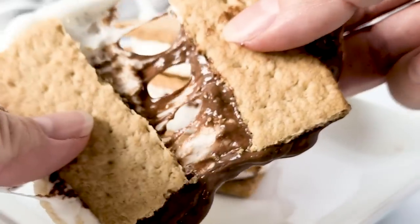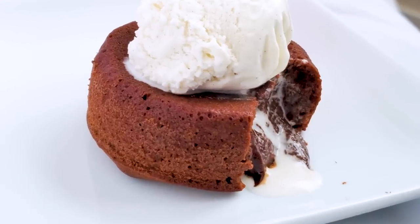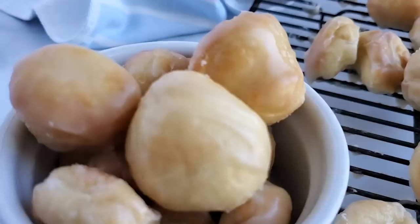Dessert in your air fryer? Of course you can. Keep watching — I'm going to show you four different desserts you can whip up right in your air fryer.